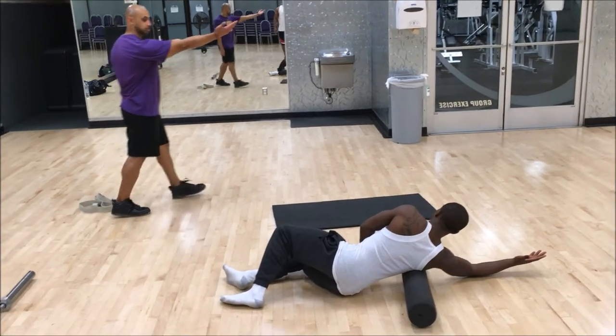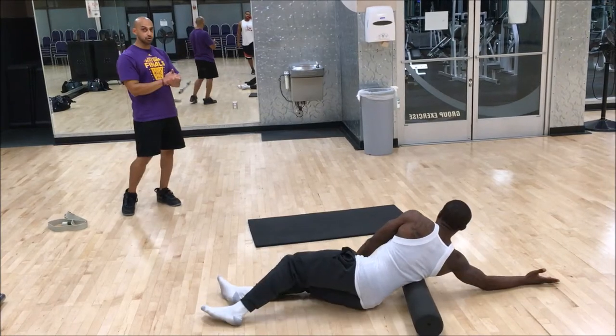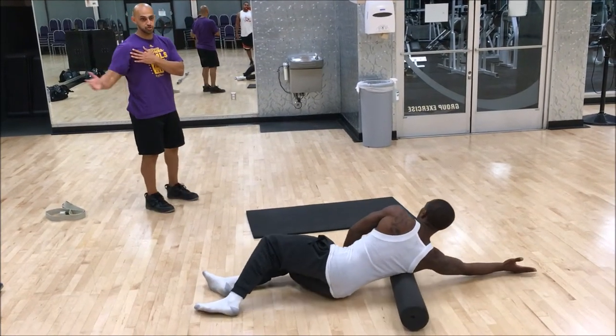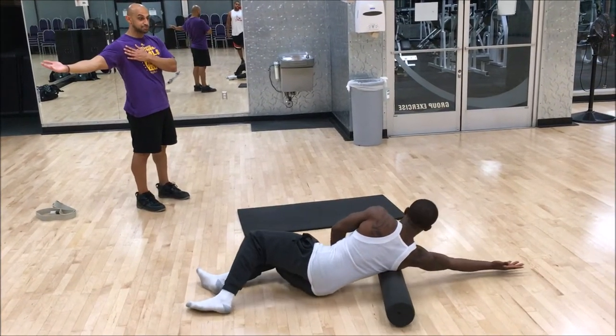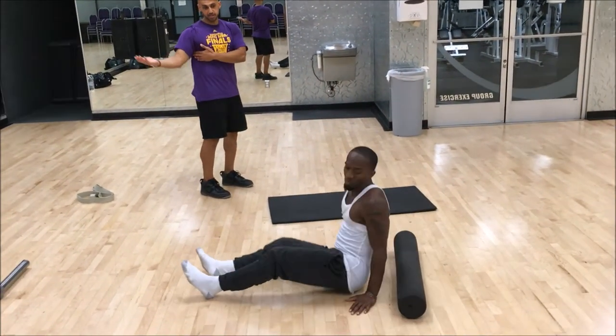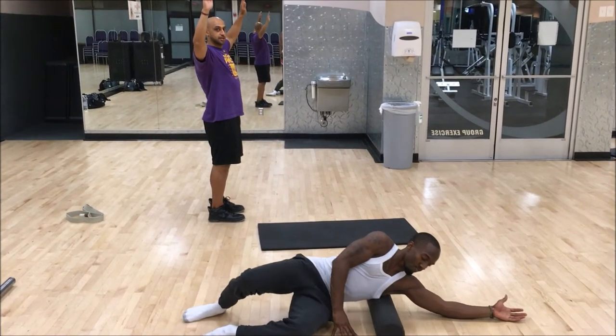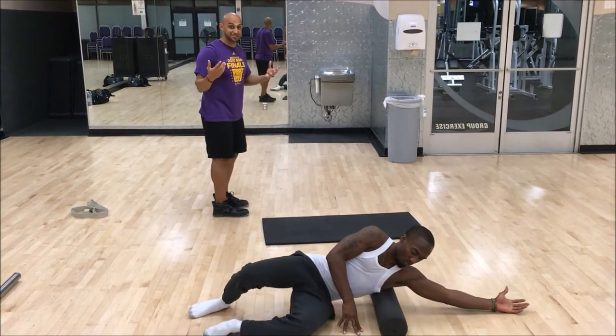Try to lengthen your arm. It's very important when you are rolling to always try to do it in the most lengthened position, because if you're foam rolling without your hands completely overhead, we're not getting the area that's tight.